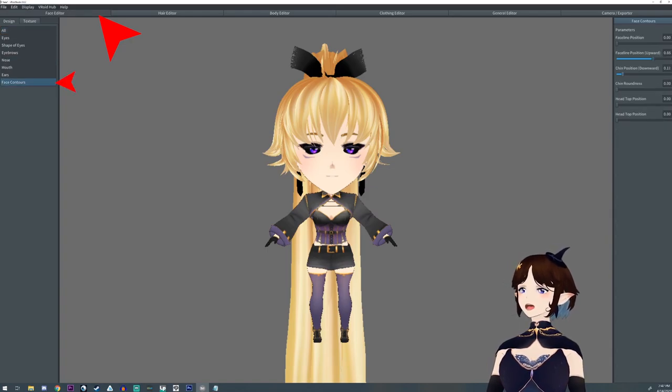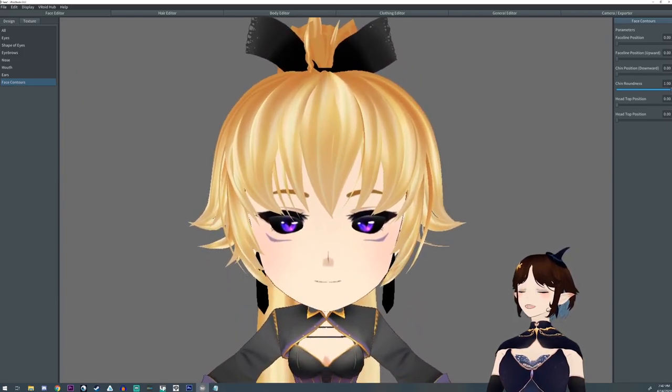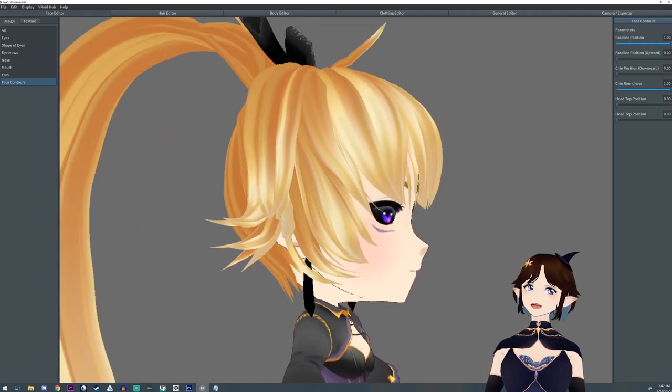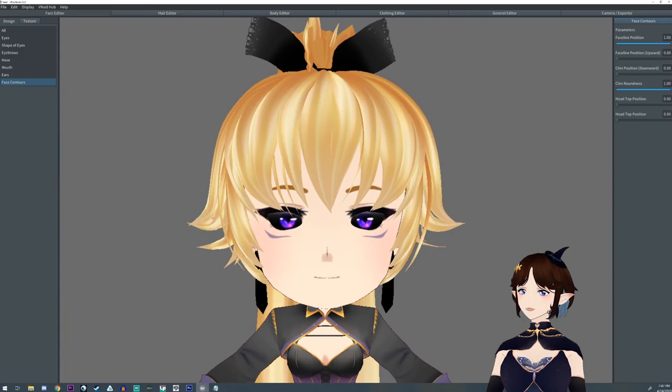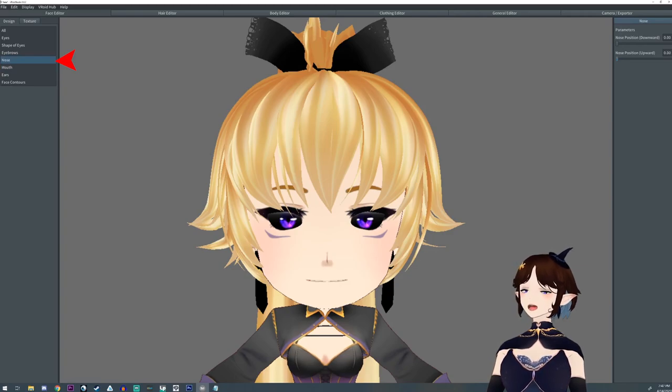Now we're going to go to the face editor and we're going to round out the face as much as possible. We want them to basically have a baby face, or as close to a circle as possible. That'll bring out the roundness of the cheeks and the roundness of the chin. Sometimes you can enlarge the mouth and it'll help give that chibi look; other times you might want to shrink it.